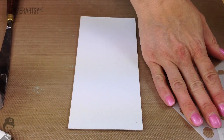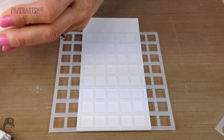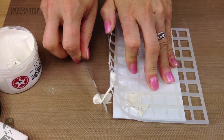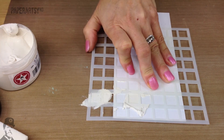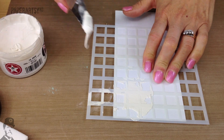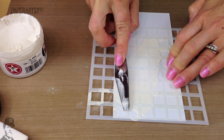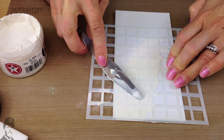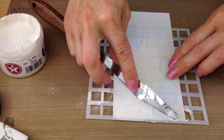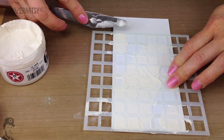So let's make a start. I think I'm going to use this stencil here today. And we're going to need some grunge paste. So we're just going to put it through some of these sections. When I'm doing backgrounds I do quite like it to be a little bit random. So I'm just going to perhaps have it heavier in that corner and then come up over here, and we might have a couple of squares over there as well. There's no logic to it really — I'm just trying to apply it randomly in a few areas.